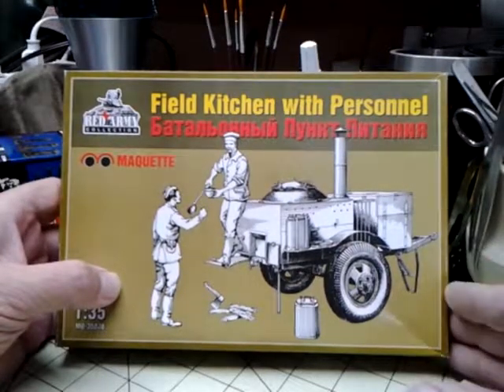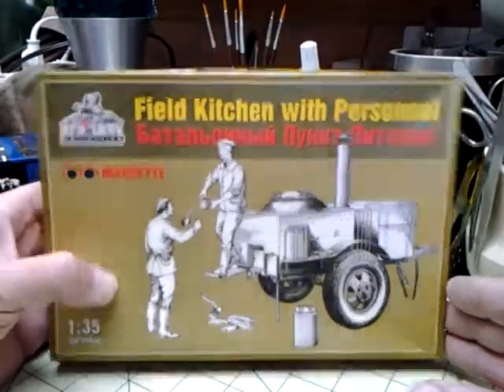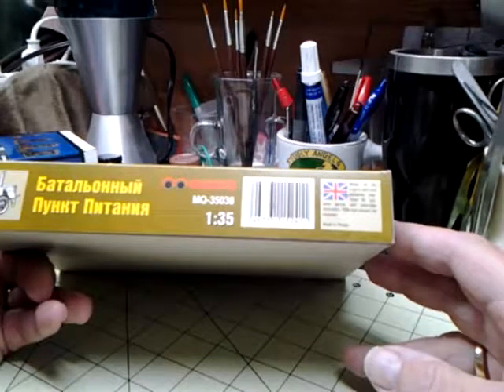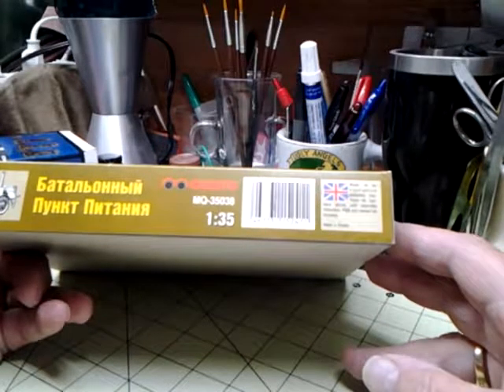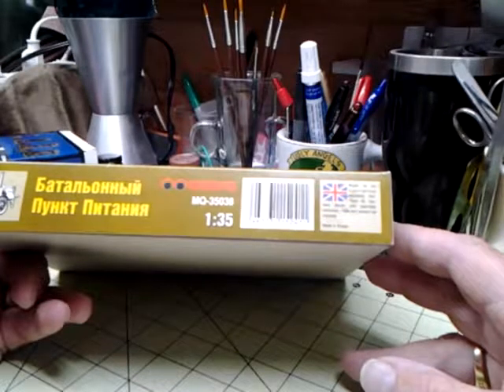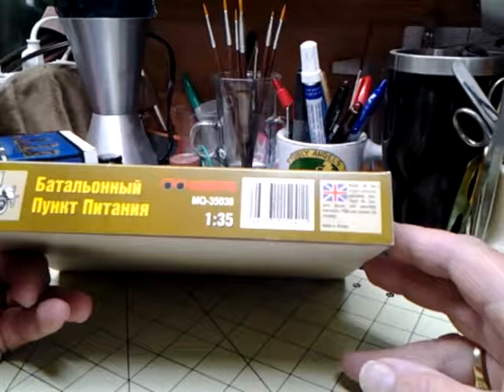Let's get a look at the box and see what we got on the inside. On this side, in English, it says 'Model Kit for Experienced Modelers Only.' Resin kit — contains decals and assembly instructions. Paint and cement not included.